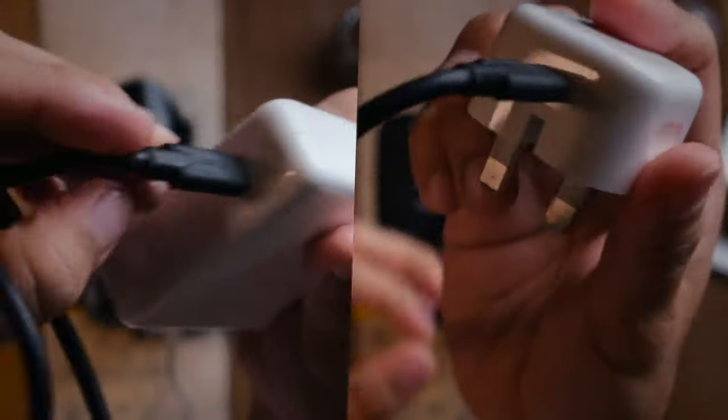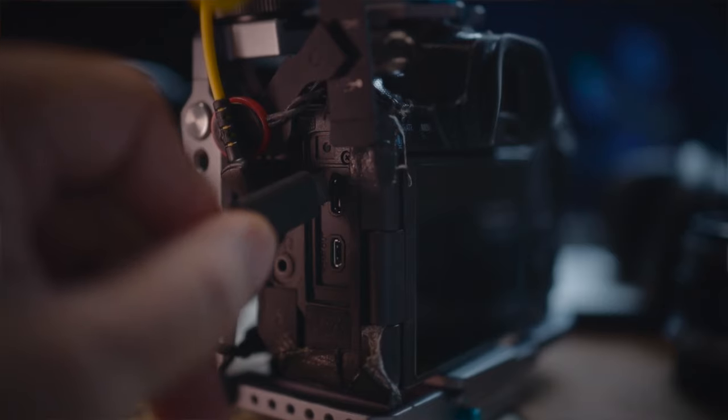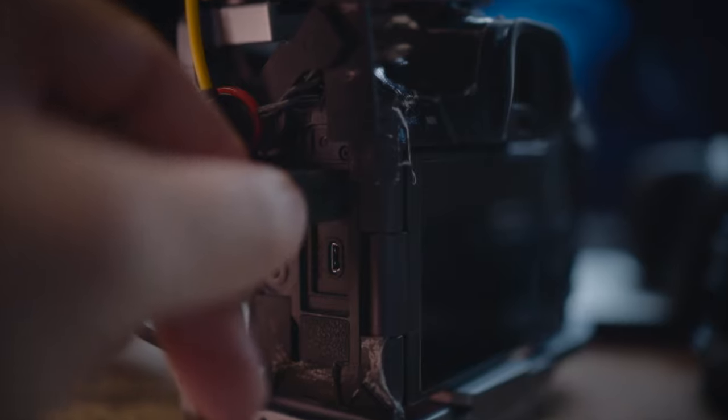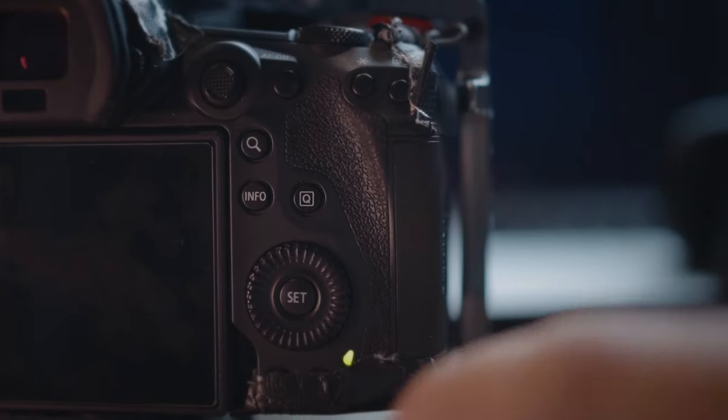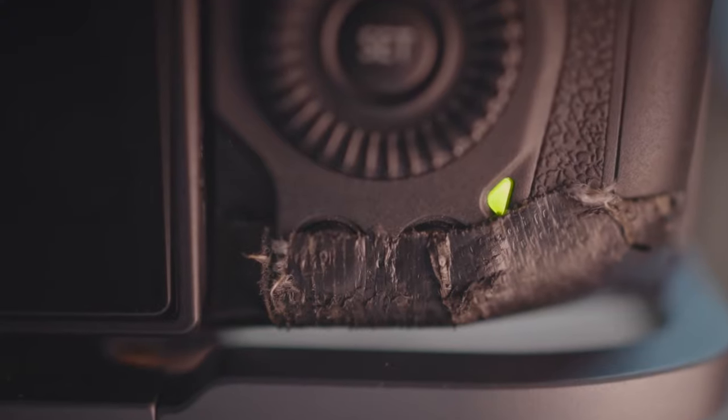All you've got to do is plug in the original USB-C cable that came with the camera, plug it into your charger, and then plug it into your camera. When it's charging it will light green, and when everything is fully charged the light will go off. On top of the LCD it will say it's fully charged — and that's basically it.